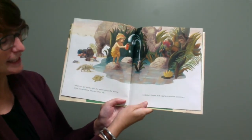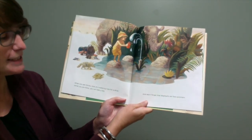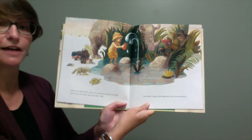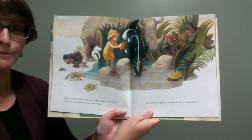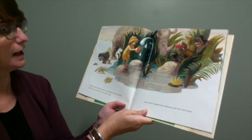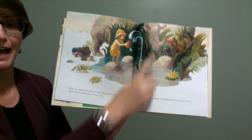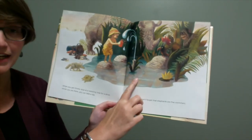When you get thirsty stop at the watering hole for a drink. While you are there you can take a dip. And don't forget that elephants are fine swimmers. Do you see the elephant in this picture? I see lots of animals — we've got a turtle and a rhinoceros. Do you see the elephant? That's right. The elephant is right here.